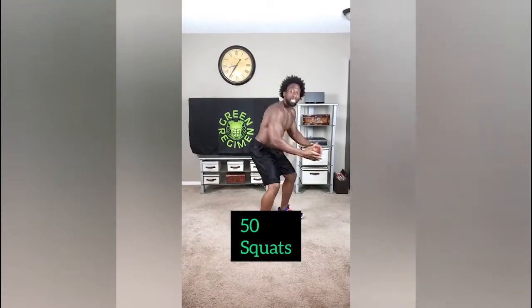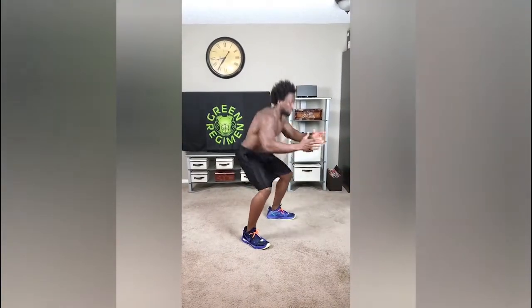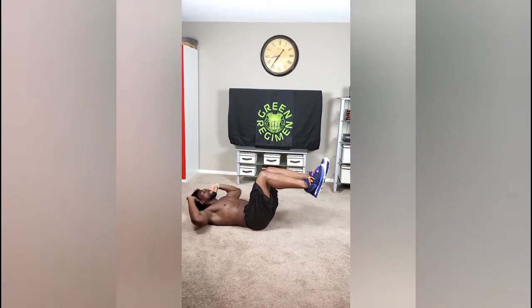Next, we're going to do 50 squats. Let's squat it out. We want 50 of those. Two more exercises left. We're going to do 50 crunches. You know how to do these crunches by now. Really crunch it up. This is all about speed.